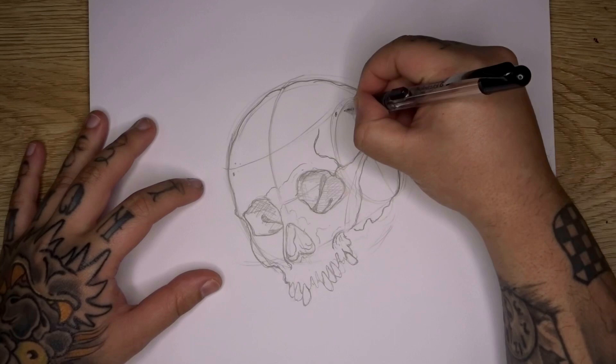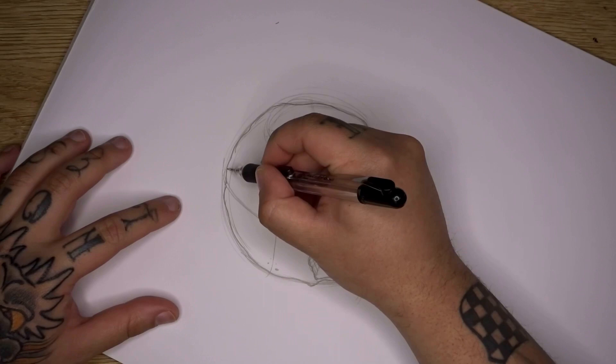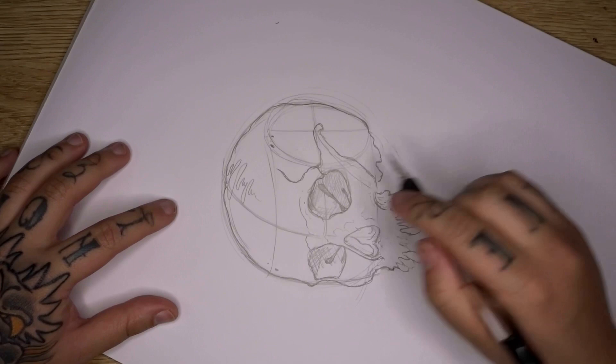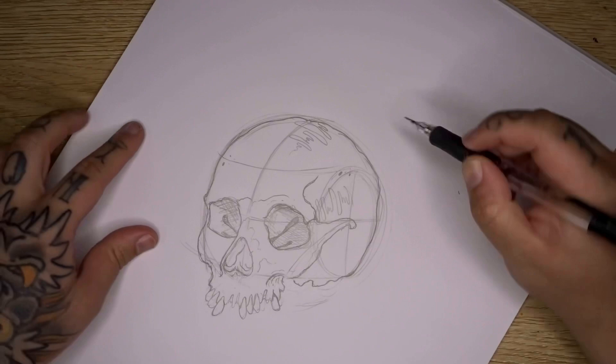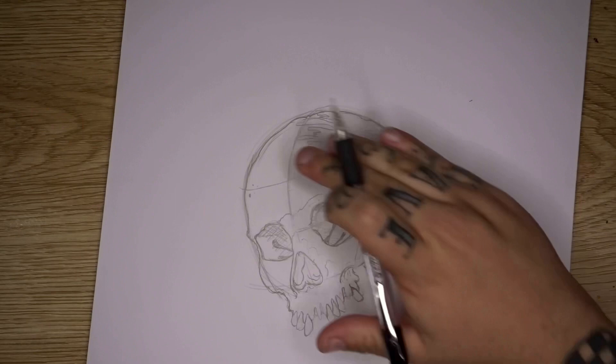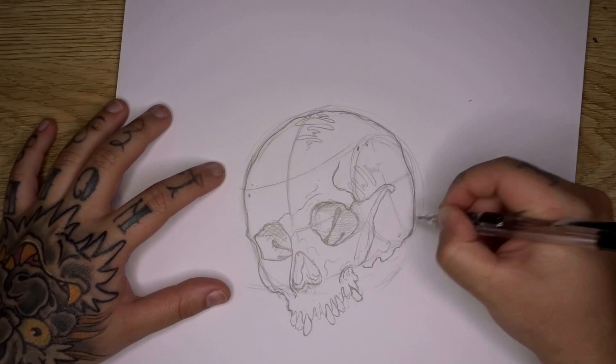Now you've got your base skull layout. Add little textures: small spots, divots, and dips into the skull. You can also add in the crack lines — the suture lines where parts of the skull connect through development. Just make sure you're following the shape of the skull as you draw those, keeping them curving in the same direction as the surface. These little scratchy details are what make it look like a skull.